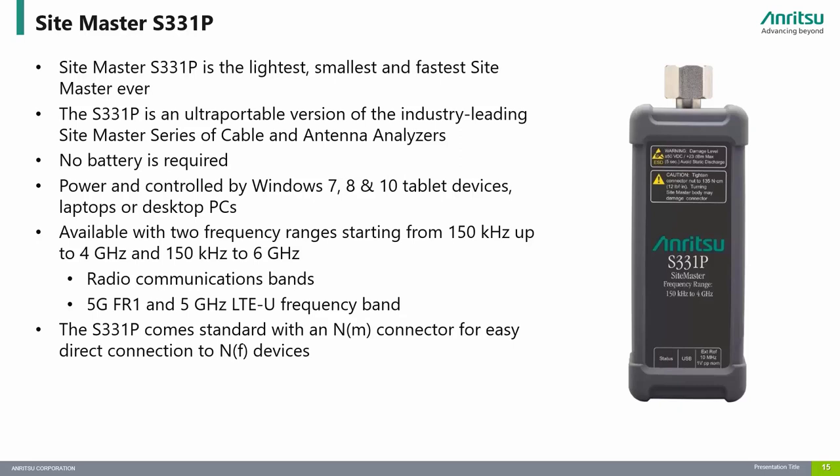No battery is required since the USB port of Windows tablets, laptops, or desktop PCs power it. Available with two frequency option ranges starting from 150 kHz up to 4 GHz and 6 GHz, it is the only small headless Sitemaster product capable of measurements down to 150 kHz for low frequency radio communication applications and up to 6 GHz for higher frequency applications like 5G FR1 and 5 GHz LTE-U.